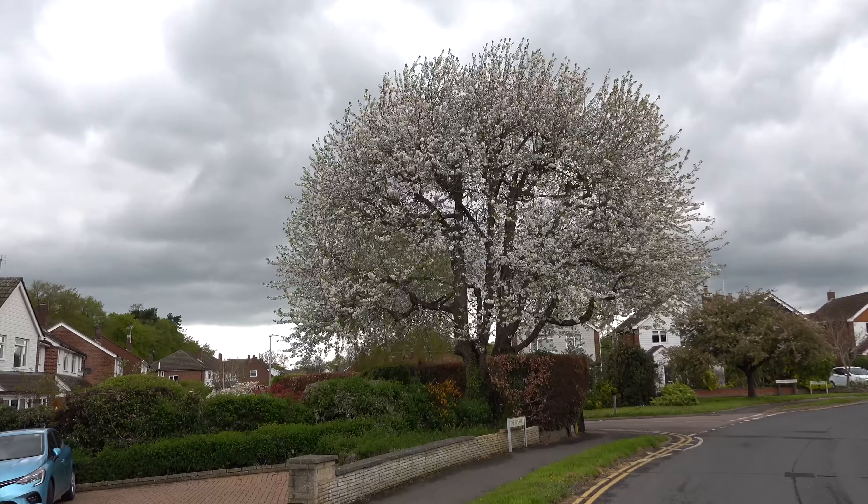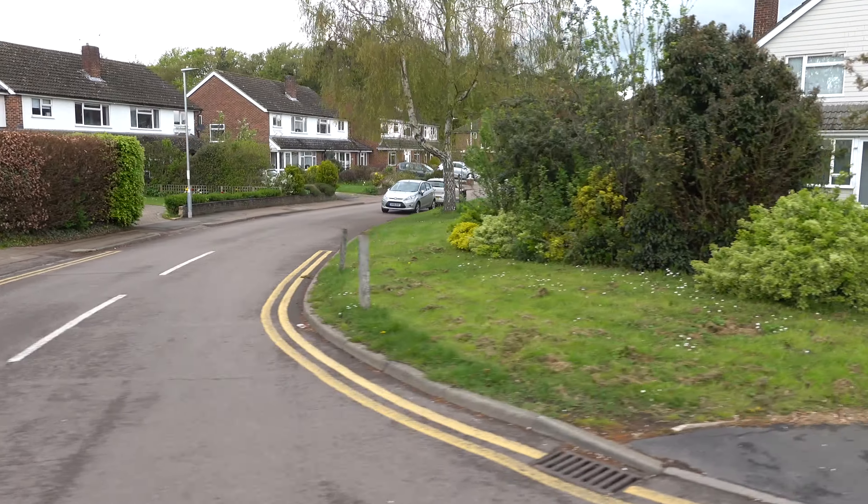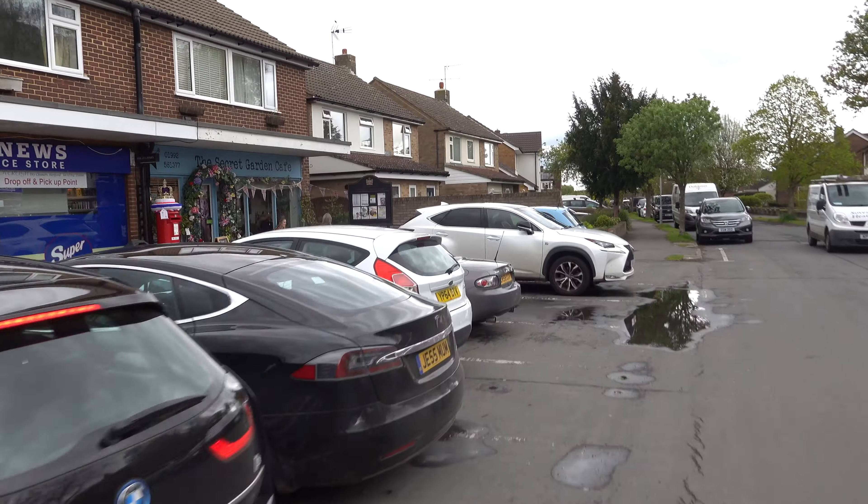I've got three bars left on the Segway — am I going to make it to the café? I can run really quick — 10 miles an hour still on three bars. Got some hills coming up though. Two bars now. Not far to go.